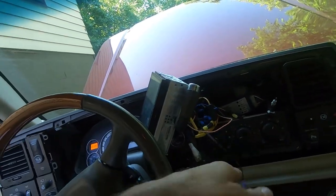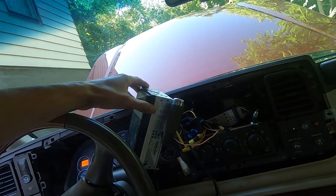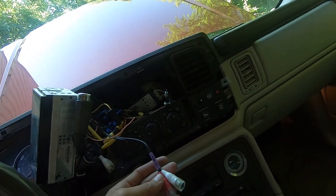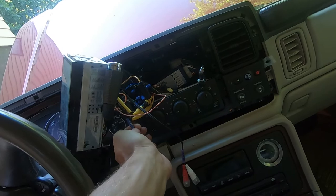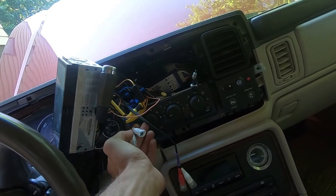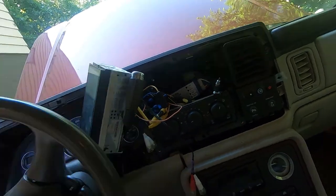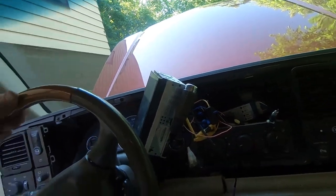This head unit has already been installed - if you've seen my previous videos, the previous owner put this in. I'm not sure if I should use the rear out or the subwoofer out. I'll probably just use the subwoofer out. I think that's what it's for. Either way, I'm happy I'm getting this radio taken care of.